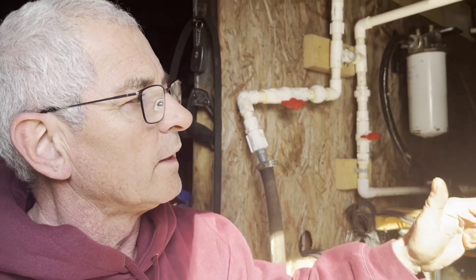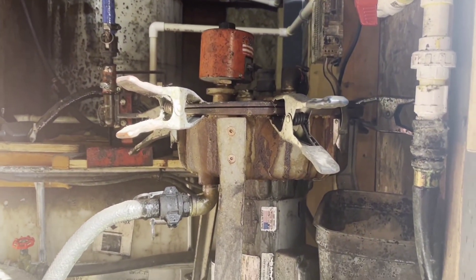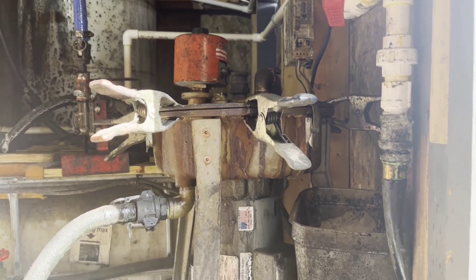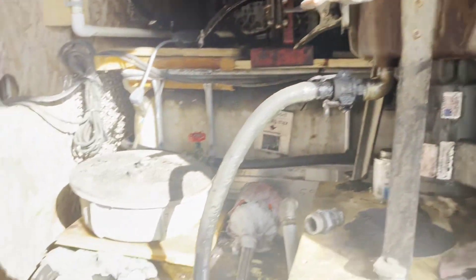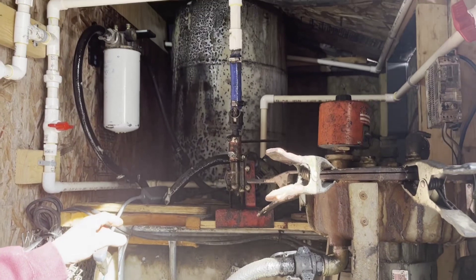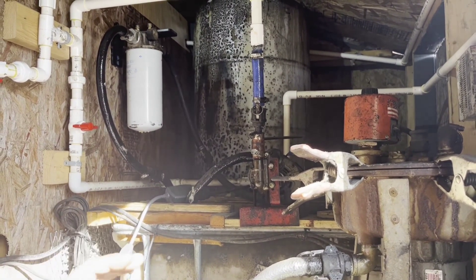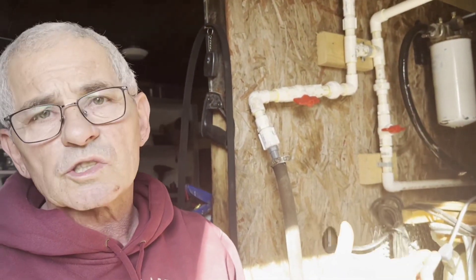This centrifuge spins at 6,000 RPM and takes out all the fine particles, tar, moisture — everything. When this barrel is full I push it back into the big one, and that oil is ready to use. It's better than what you buy in the store — reuse, reduce, and recycle.